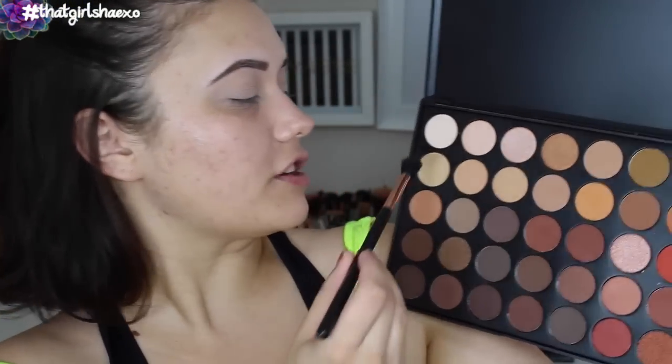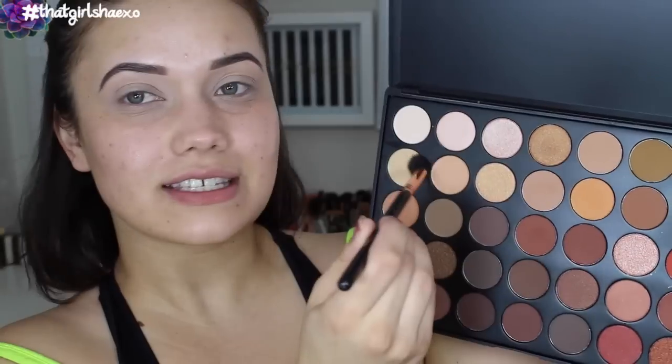Just because I literally have no idea what we're doing yet, I'm going to take my E40 brush and use this shade right here. I'm going to start placing this into the crease, but I'm really just using this as a base shade — I want to get a little layer down there so my primer doesn't crease.